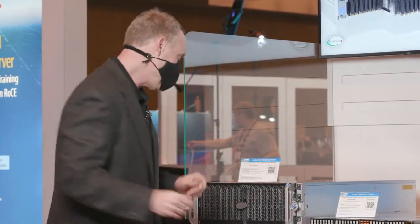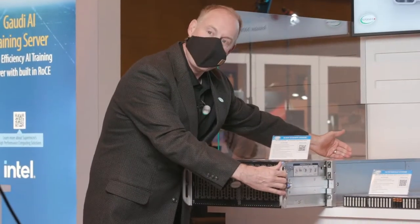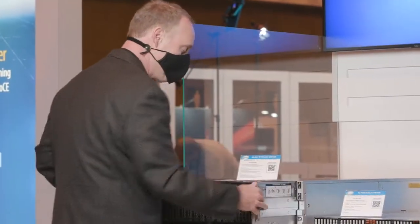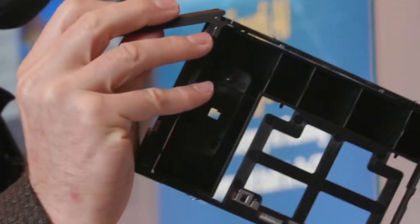But with this top loader, all of the cables are inside. We designed in the cable arm right inside the system. So now I can pull it in, pull it out to get my drives out, without having to worry about cable management out the back.